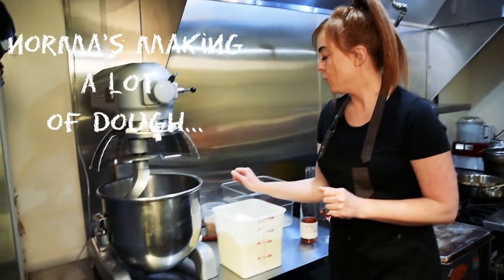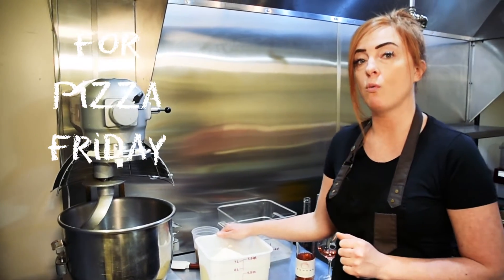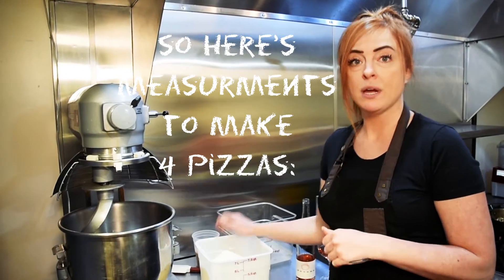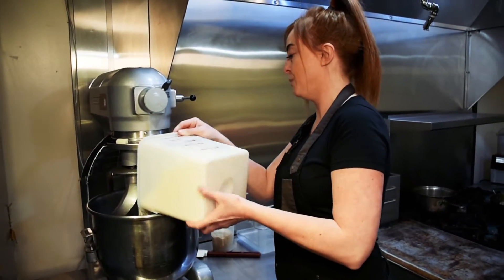We're gonna start with some all-purpose flour. All of these ingredients today were actually weighed out rather than just using a cup scoop. So this is going to be six pounds of all-purpose flour and we're just gonna start with putting that straight into the mixer.